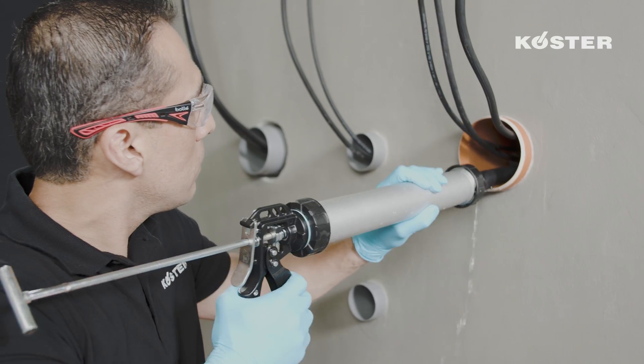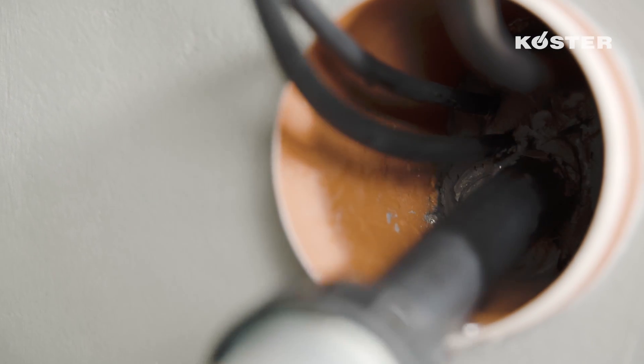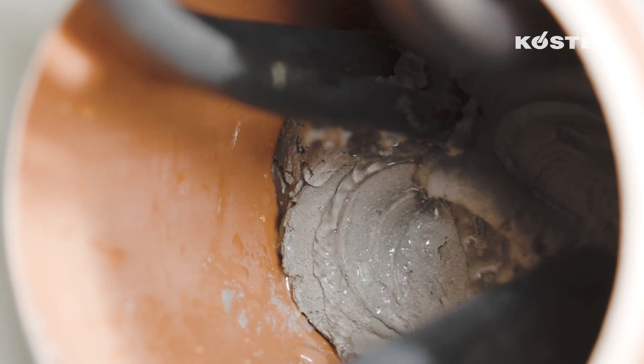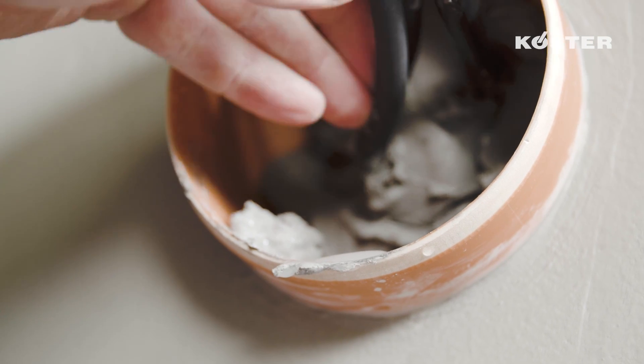The KUSTA KBFLEX 200 compound is pressed into the penetration from back to front, avoiding air entrapments. Move the cables to reveal voids and repress the KUSTA KBFLEX 200 into any spaces or voids created. Ensure that the cable is tension-free after installation.